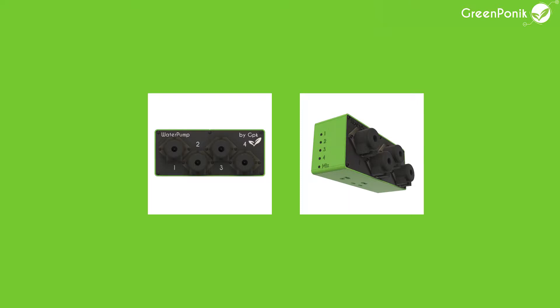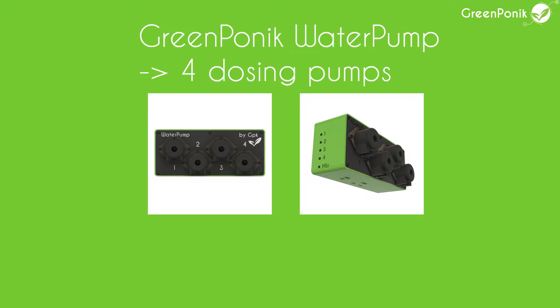Hello everybody, this is Charlie from Greeneponic, and welcome for a new video tutorial. Today we are going to talk about pump calibration for your hydroponic automatic EC/pH doser.